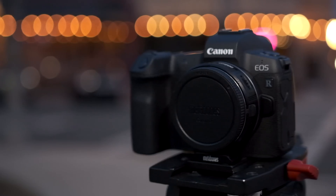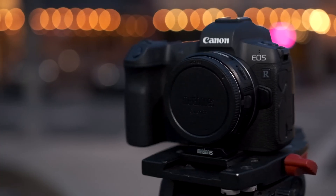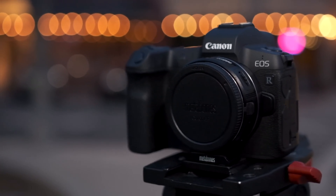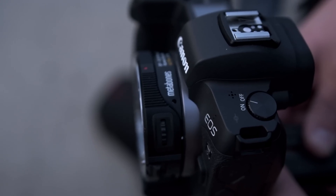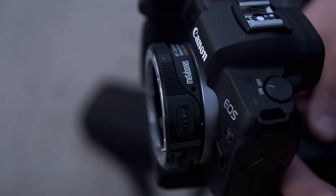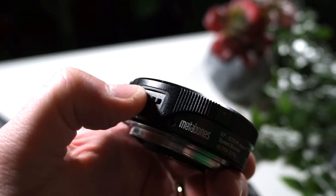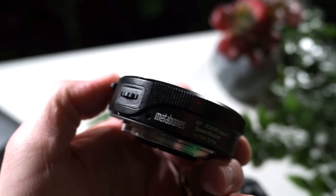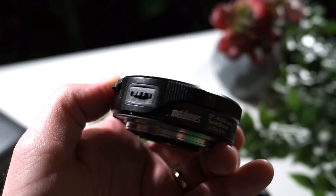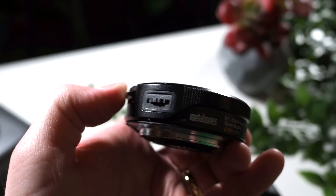I can't believe this actually exists. This EF to RF mount speed booster was something everybody was talking about when the EOS R came out. We were thinking maybe it's not possible because there's just not enough room there. The RF mount is so big and chunky compared to what we're used to with micro four thirds going to EF. There's actually a little dial here that you can use just like the control ring dial on the RF mount — you can set it to whatever you want. I have it set to ISO.